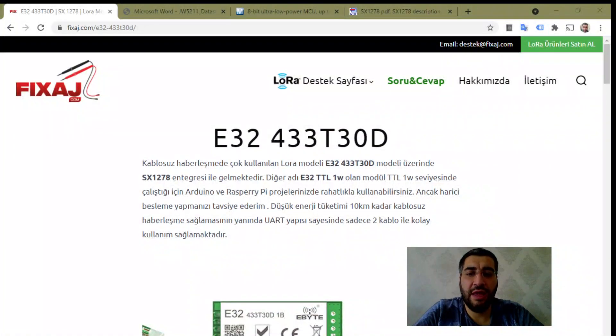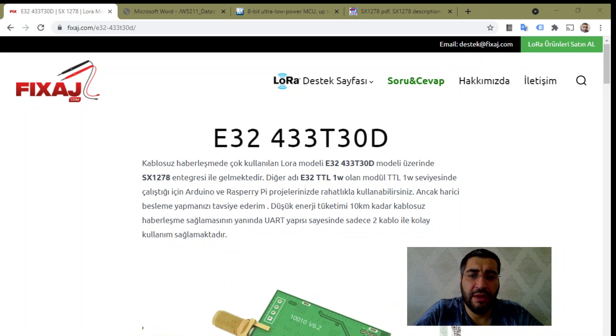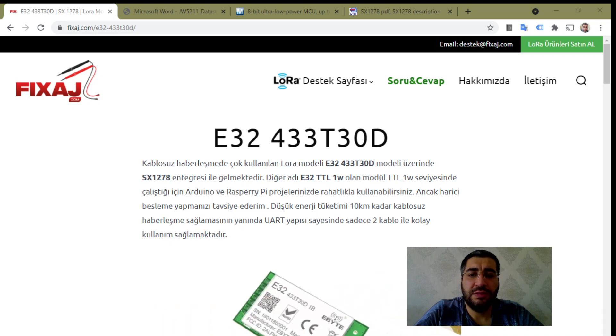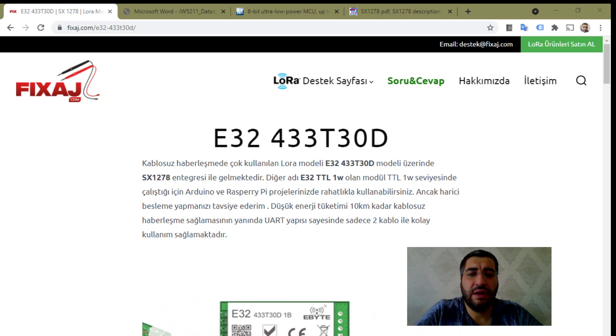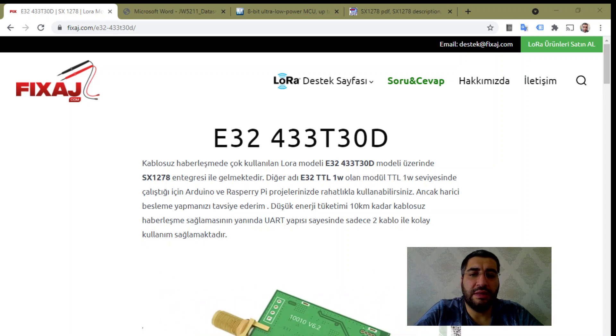Hi guys, today we are examining a LoRa module under the microscope. We will look at the circuit of a LoRa module — specifically a 433 MHz, 30 dBm LoRa module. Let's look at the video.